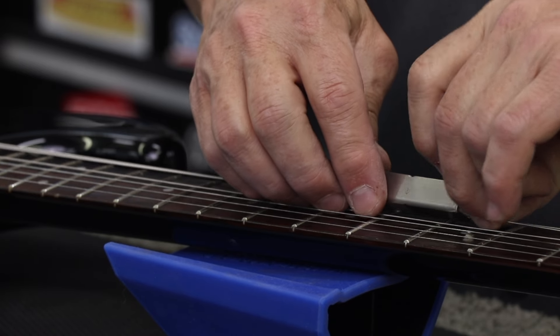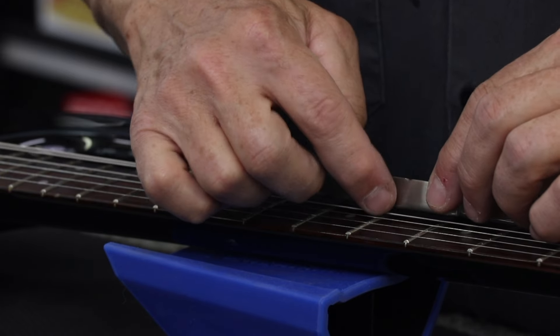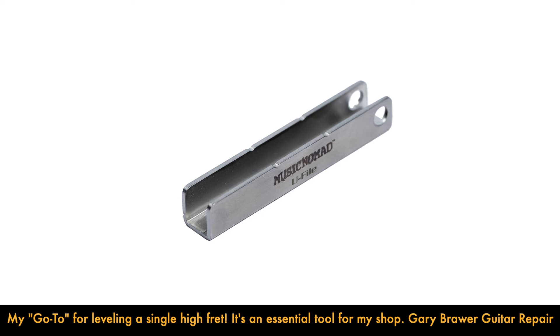It is precision made with thick stainless steel and hand lapped to meet tight flatness specifications and avoid any deformation. Use with confidence as all edges are deburred and rounded for a soft feel.